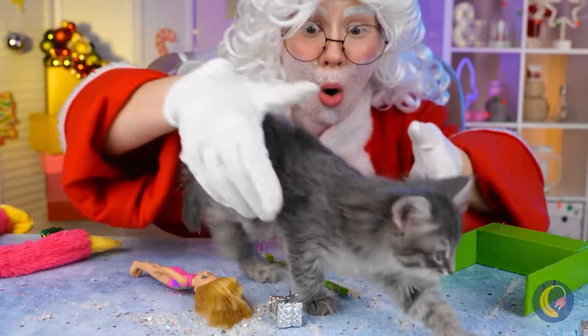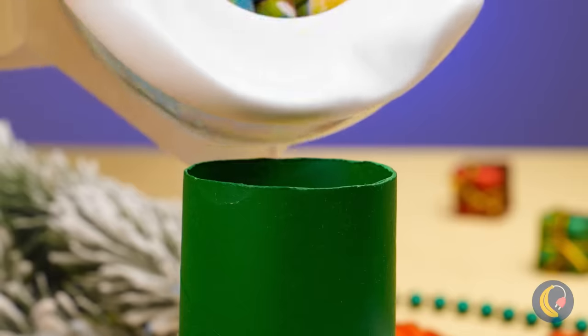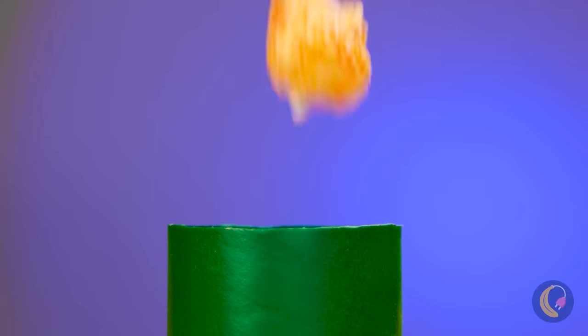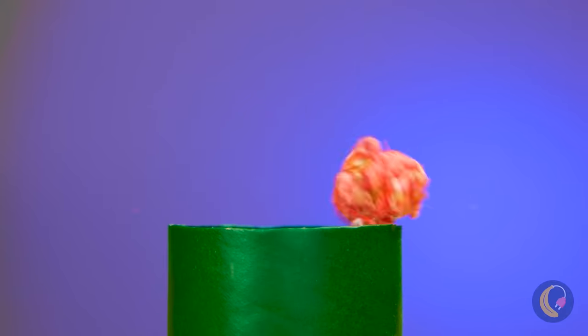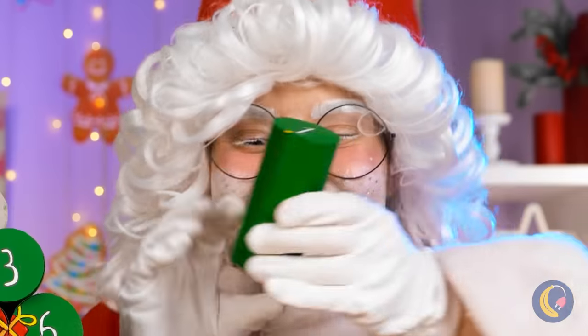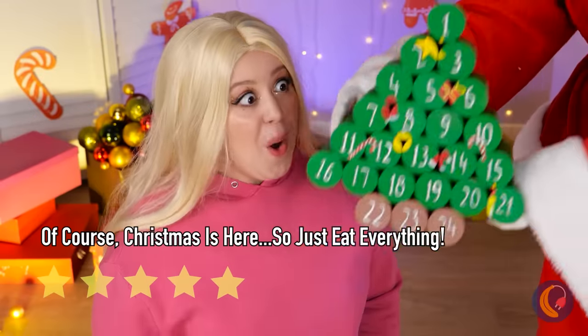Our little kitty wants to help too. TP roll ready for crafting — fill it up with goodies like candy, popcorn, or even better, both. Add a lid on top. Stack them up into a makeshift advent calendar.